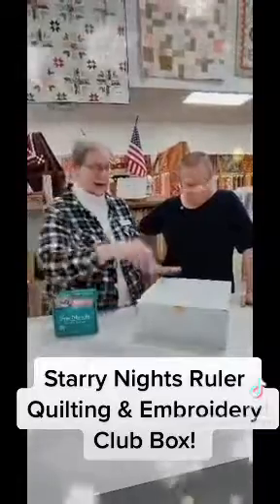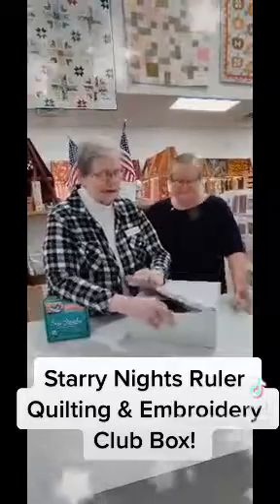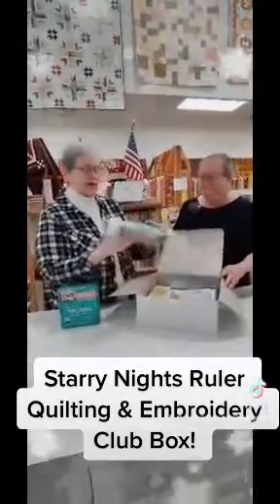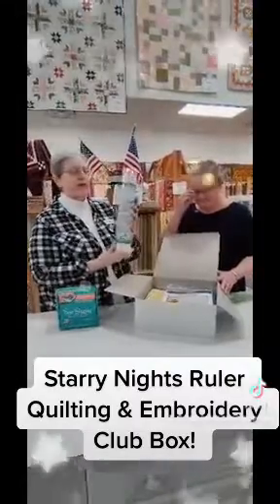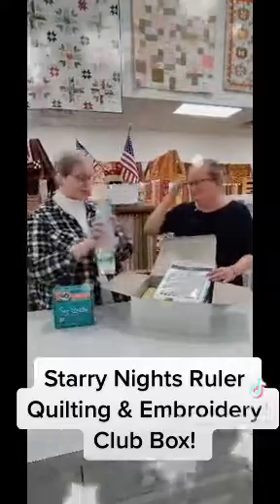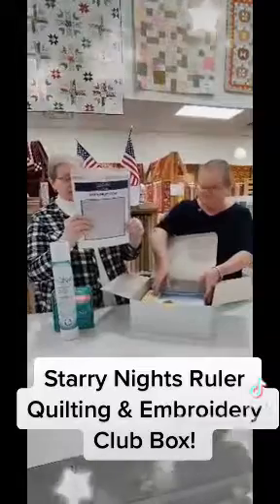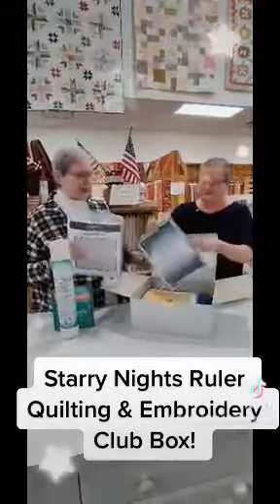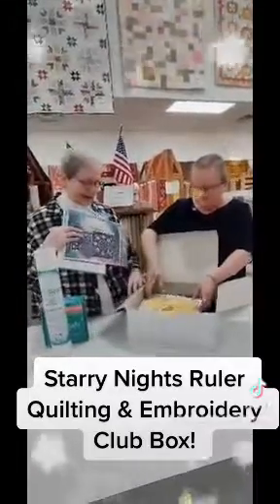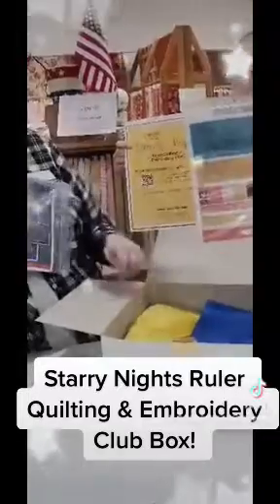Let's see what's inside our big white box here. We get a row of template fused that we're going to use — it's a low melt paperback fusible web. We have our Starry Night quilt instructions, our Starry Night calendar, brochures, and our Starry Night sheets.